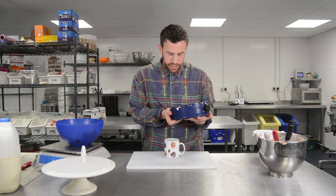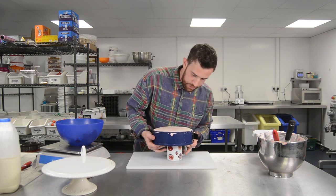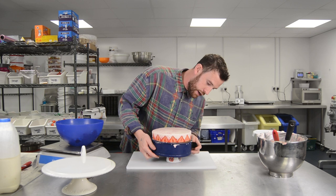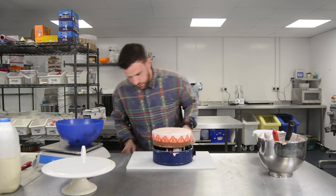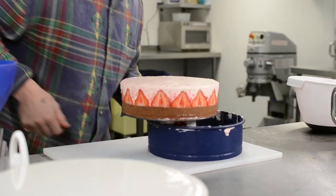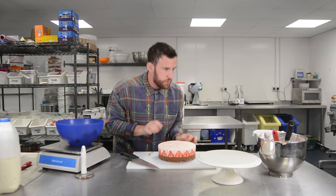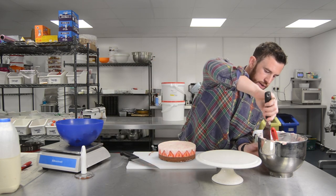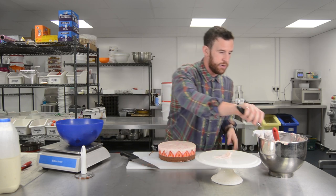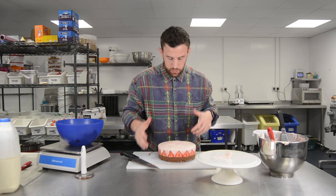I've had my cheesecake in the fridge for four hours now. Just going to put it on top of a mug — this is the best way to get it off. Open the tin and just slowly bring it down. You want to push the tin to one side and then just lift it up gently. Once it's a bit loose, if you've got a bit of excess cheesecake mix, just put it on your stand, or your base, or your board, just to hold it down so it doesn't slide all over the place.